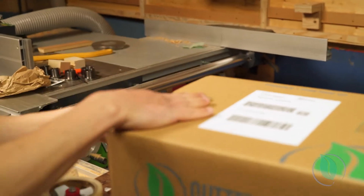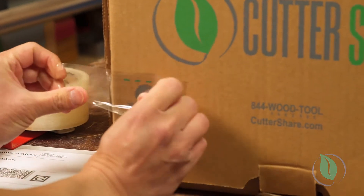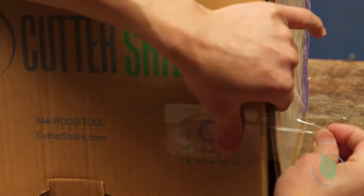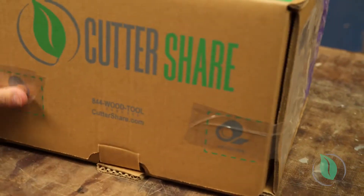Secure the box by applying packing tape over the designated tape areas over the top and in the front. Peel and stick the return label right over the old label. You can drop off the box to the designated carrier on the label.